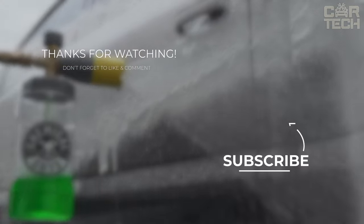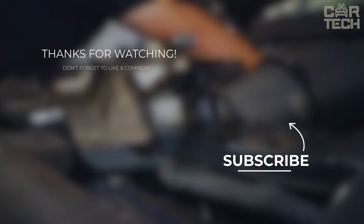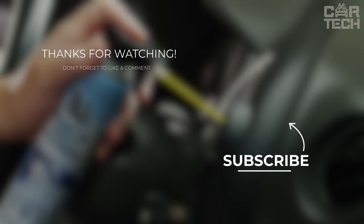Our digital engine is cooling down, but your own journey is just beginning. Stay connected with us, like, share, and gear up for the next ride.